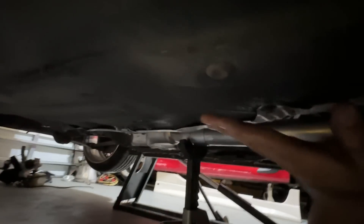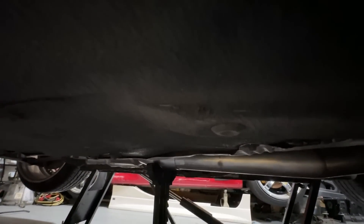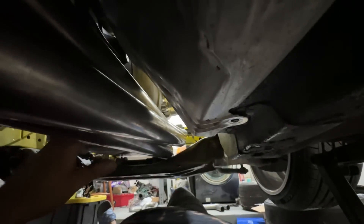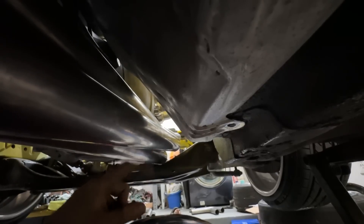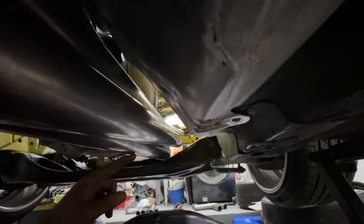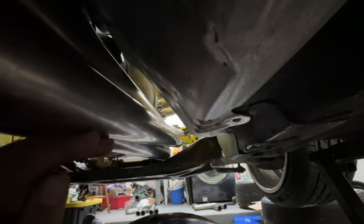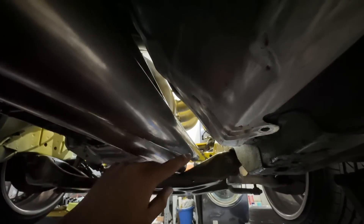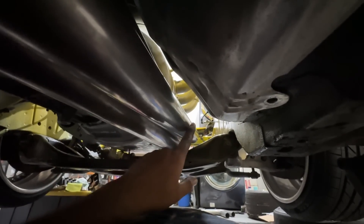At car ride height it doesn't really stick out too much — if it hits a little, it hits a little. I can't do too much about it because of the height. But I have all three runners — the long part at least — hooked up. This one's gonna go to the rear runner, this one to the middle. Now that I have everything roughly where it's supposed to be, I can measure how much further I have to go with each runner.